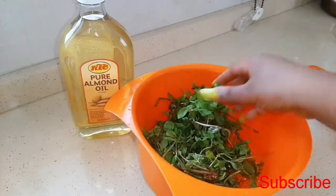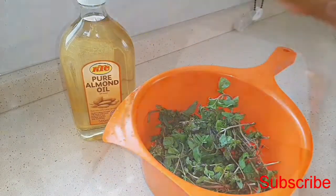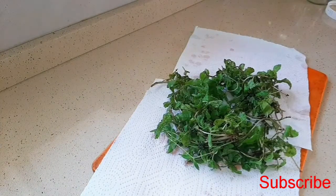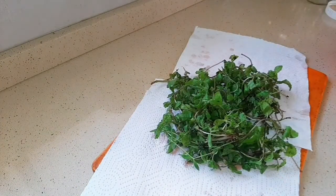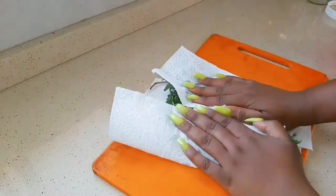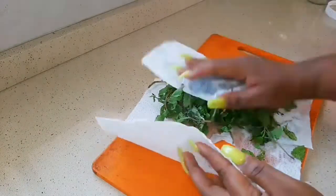I have my peppermint leaves and I also have almond oil — you can use any oil that you have available at home. I just finished washing my peppermint leaves and I'm just going to use this kitchen towel to dry them to remove the excess moisture.